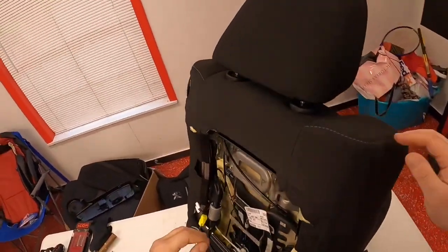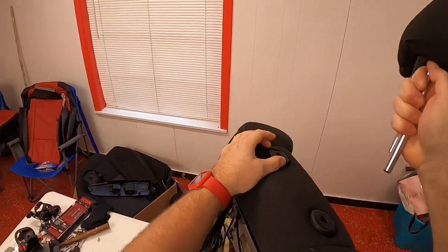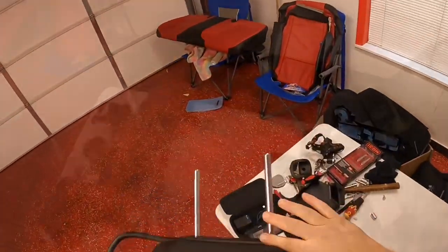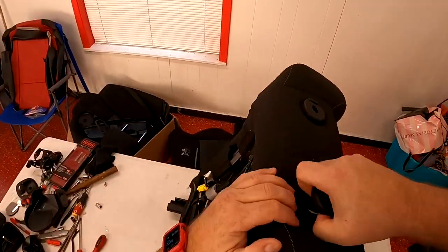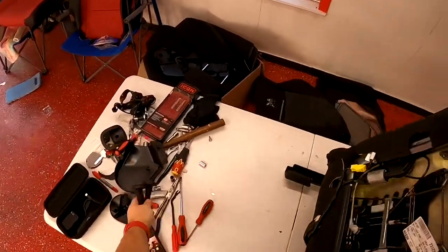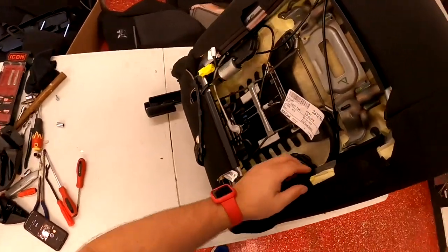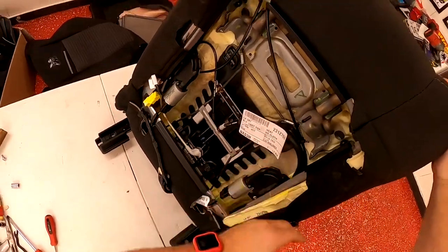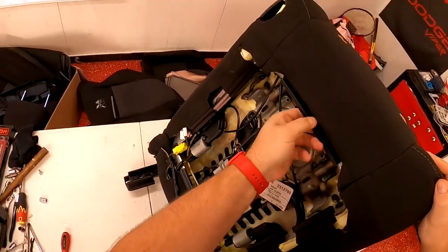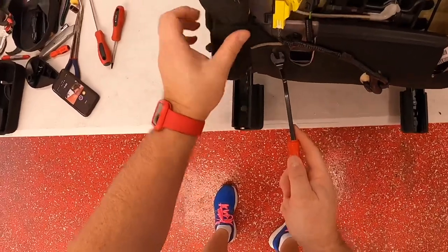Next, the headrest works like any other headrest — just push the little side buttons, there's a big button and a small button on the other side. Push those and pull it out. These just come right out on their own with nothing but tension holding them in. Take the two posts out. On the back, it's secured by little clips that pop off relatively easily, and then the back's exposed.